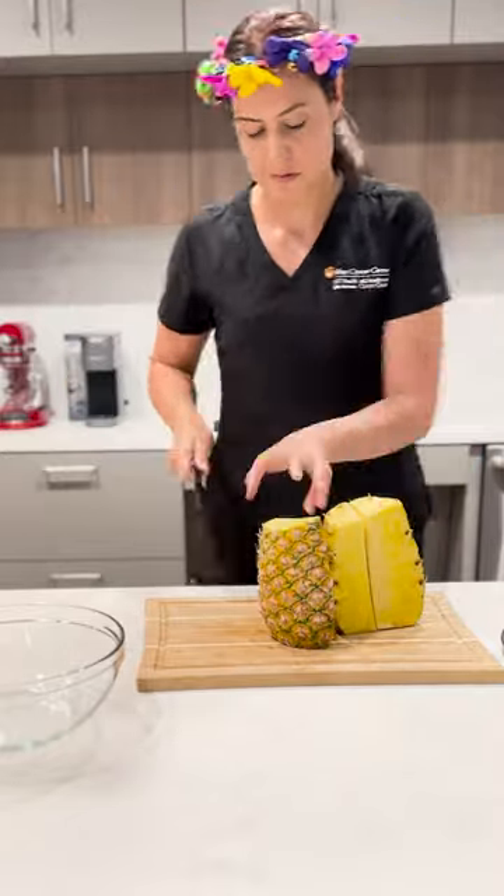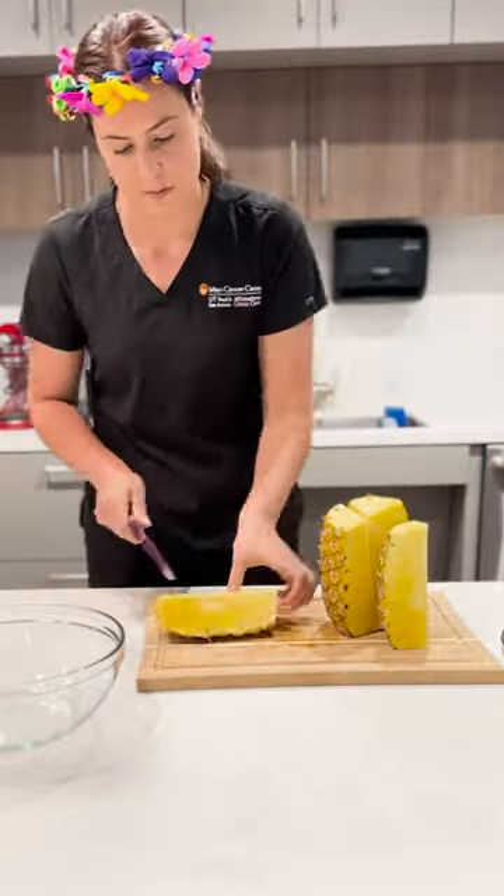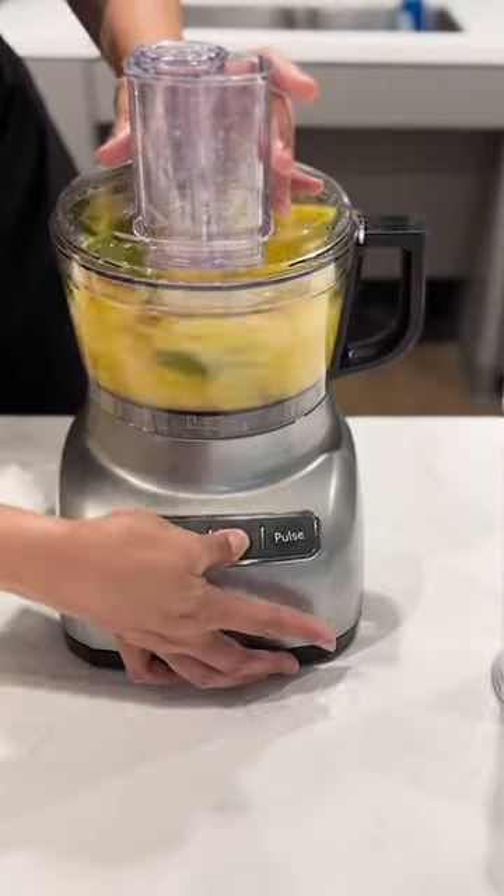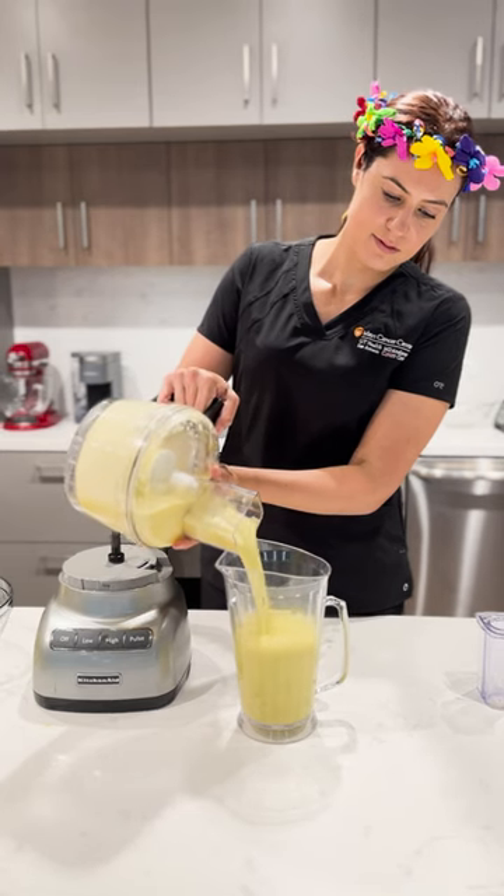For the pineapple agua fresca, we will use the same process, but we will need to add water to this mixture to thin to the desired consistency. Try to avoid adding additional sugar.